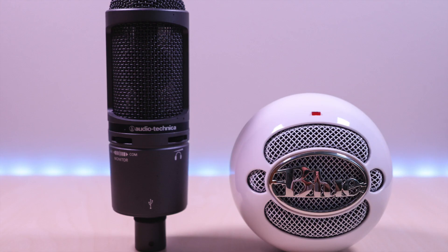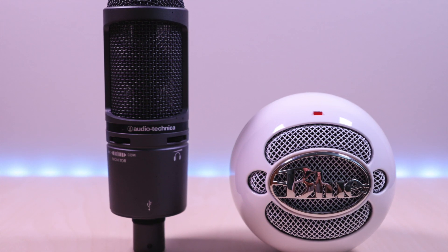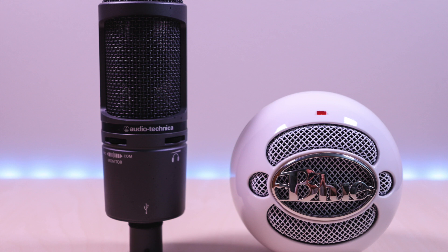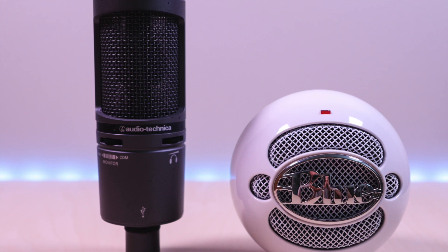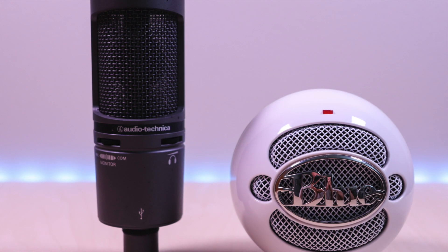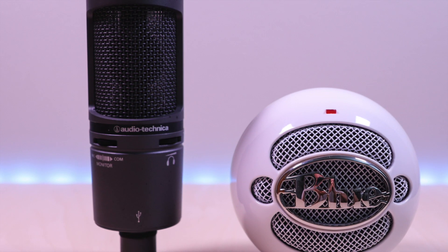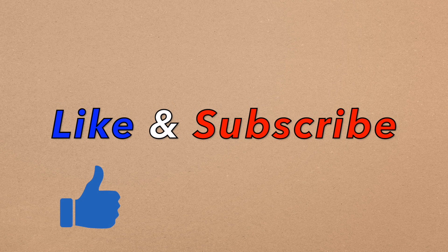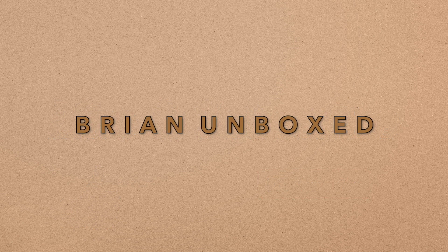There you have it — just wanted to do a simple test. The Snowball Ice microphone did pretty well, but the AT2020 Plus is definitely a lot clearer and deeper. Either way, if you're just starting out, the Blue Snowball Ice is a good budget microphone. If you want to take it to another level, then you have to pay up a bit and get the AT2020 Plus. I have separate unboxings and reviews for each microphone on my channel that you can view. If you liked my video, go ahead and hit that like button, and if you haven't subscribed yet, hit that subscribe button as well. Until next time, this is Brian Unboxed. Take care everyone.